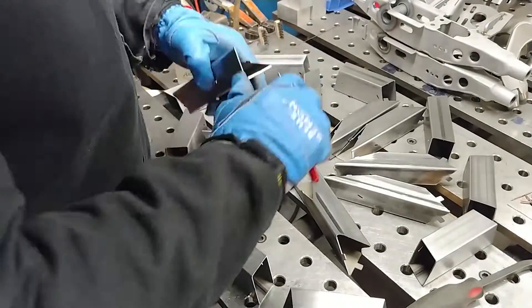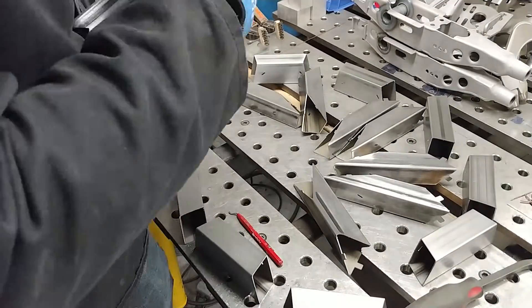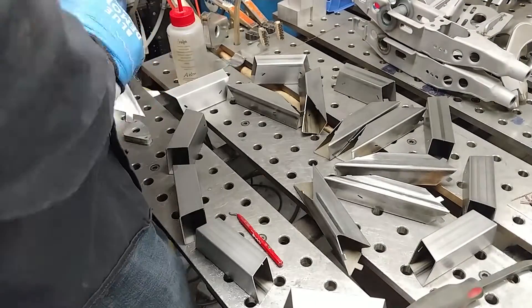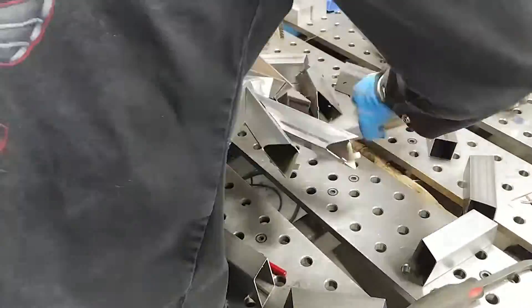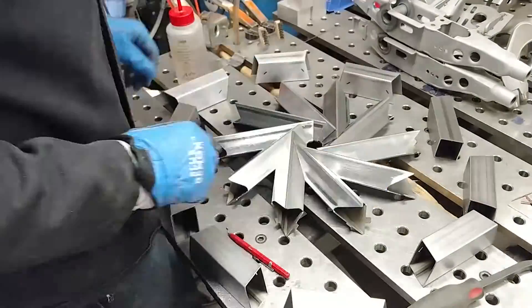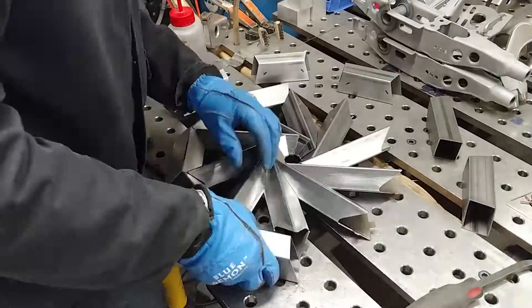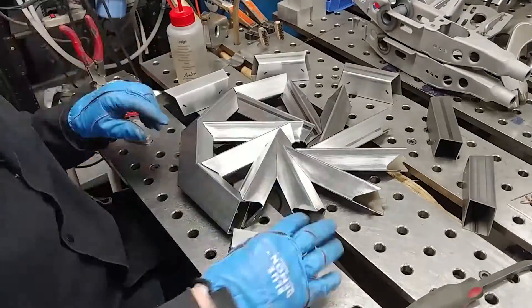After each piece was grained, I wiped everything down with acetone and used a deburring tool — I think this is a Vargas deburring tool — to basically take off any burrs from the laser cutting process. I like to take off burrs so that I can clean all the pieces a little bit easier with the acetone.